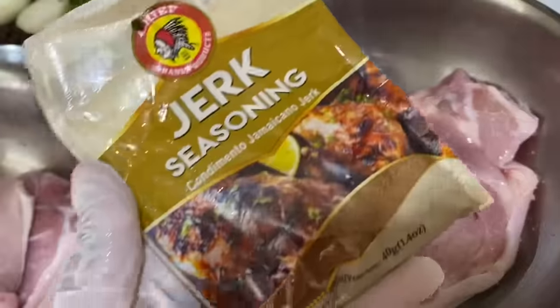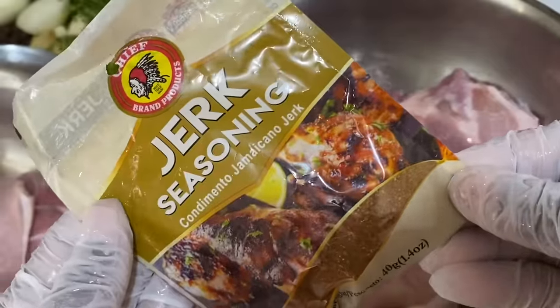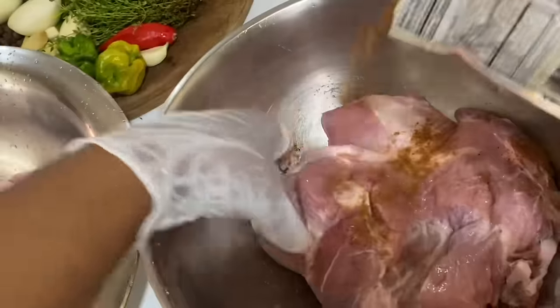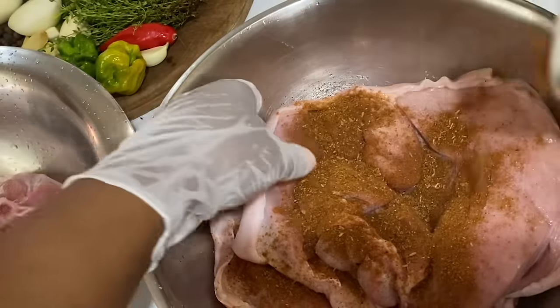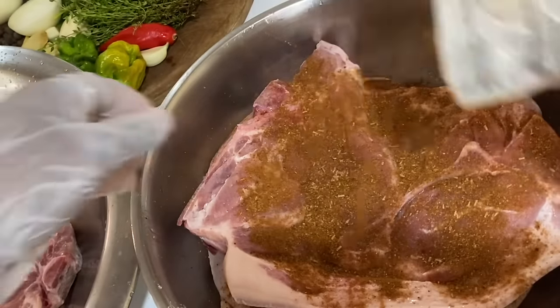So now I'm going to season using some dry jerk seasoning, and this contains everything: black pepper, garlic, allspice, nutmeg, cumin, ginger. This is just one of the best dry jerks on the market, and the same procedure applies — making sure both sides of the pork are nicely and evenly seasoned.